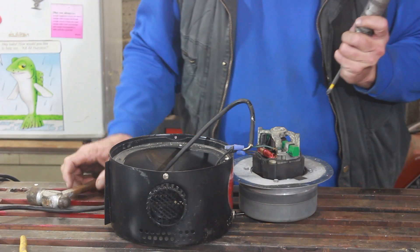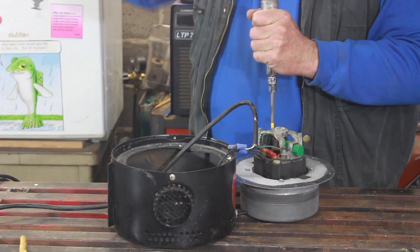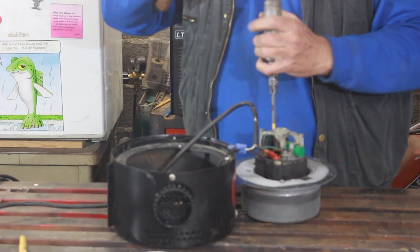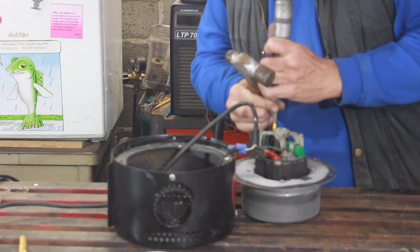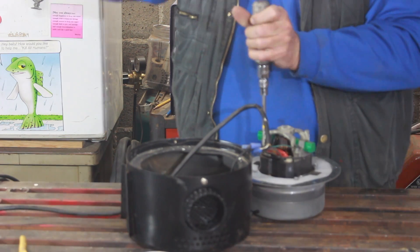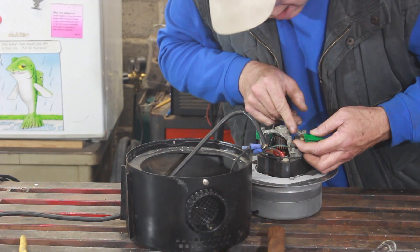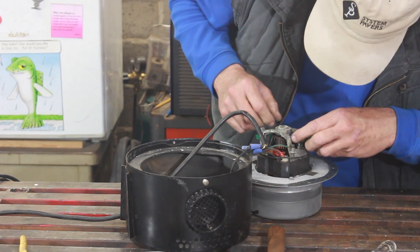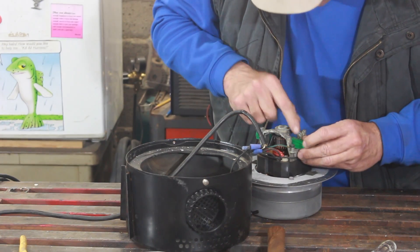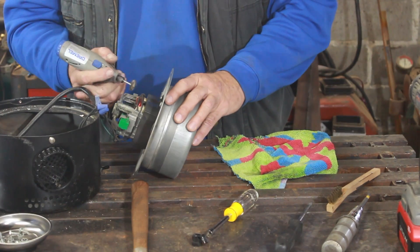If we get a better look at those brushes it might have some answers. They're actually looking good and there's plenty of brush left, so I think if we just clean that thing up that will solve the issue. It's kind of a pain to get in there with a wire brush, but the Dremel should do pretty well.